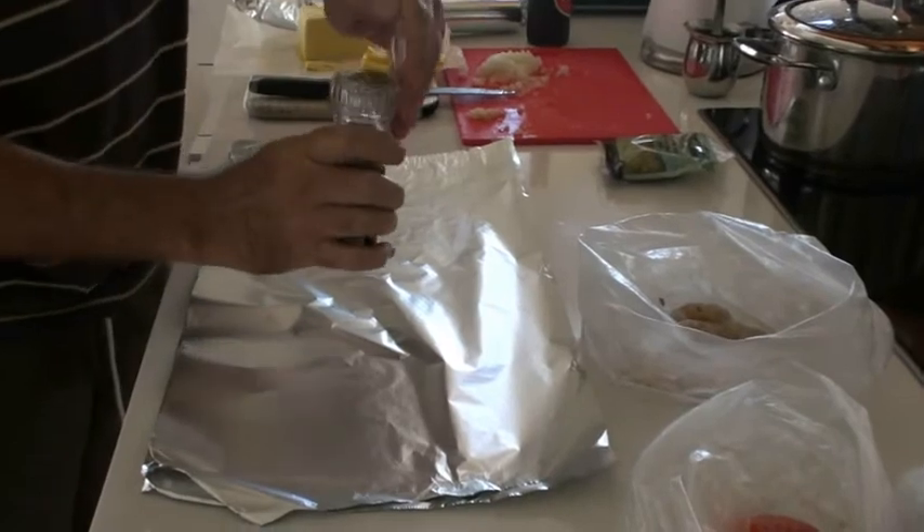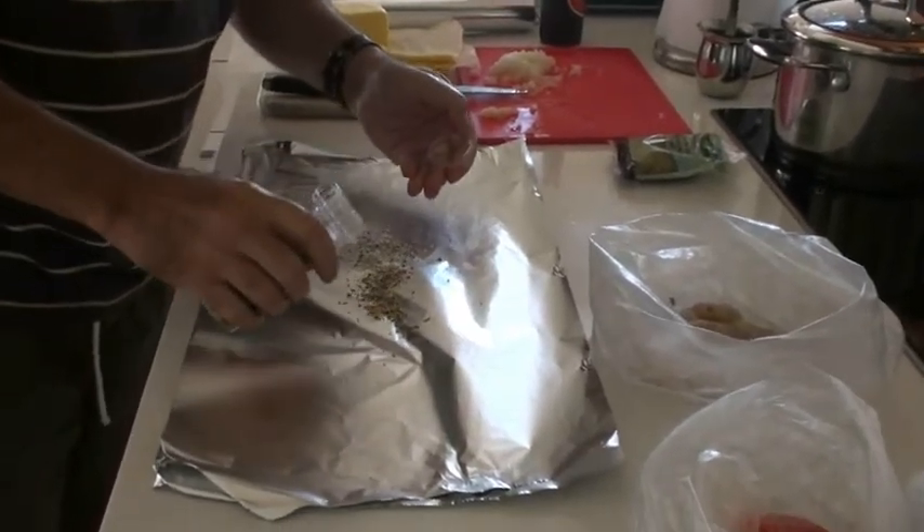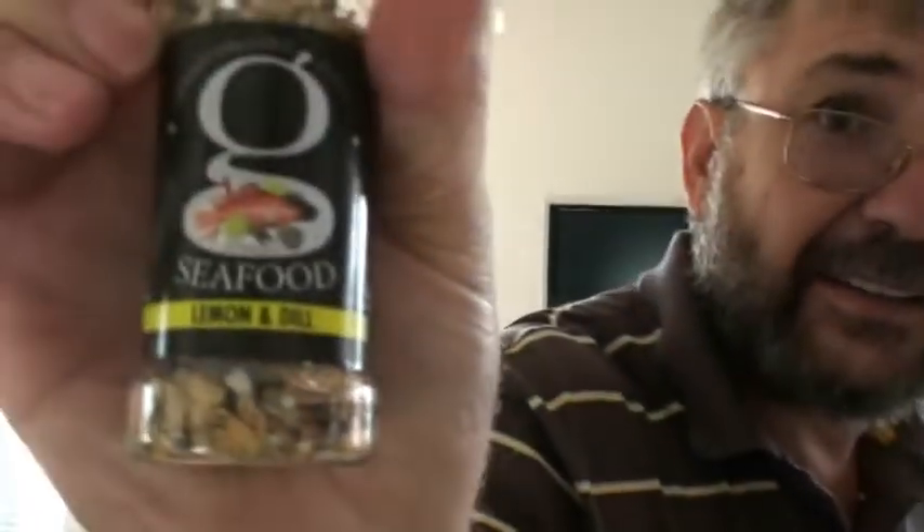Put a little bit of this very special salt — you can only get this in Perth, in a place called IGA. And it's called seafood lemon and... dill. Is that right? Dill. Thank you.